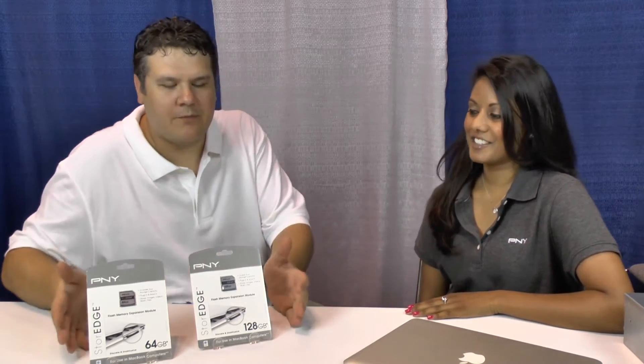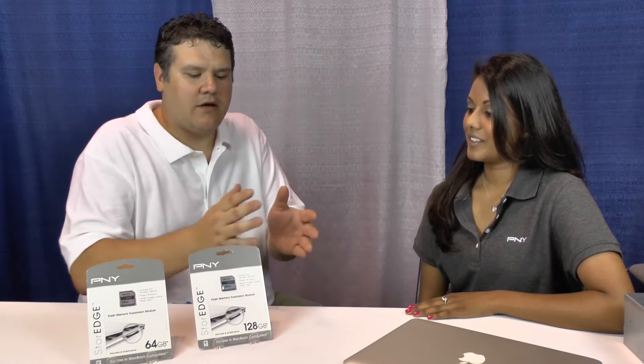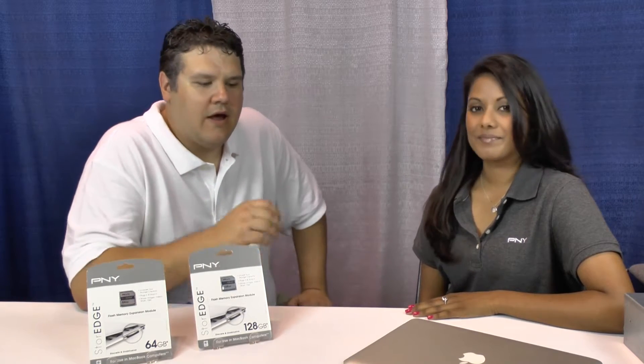Hi, this is Chris from Two Town. We're back here at Flash Memory Summit with Bernadette from PNY. PNY has come up with a very unique solution for adding additional storage to Apple Macbook products. PNY just announced a brand new product called StoreEdge.